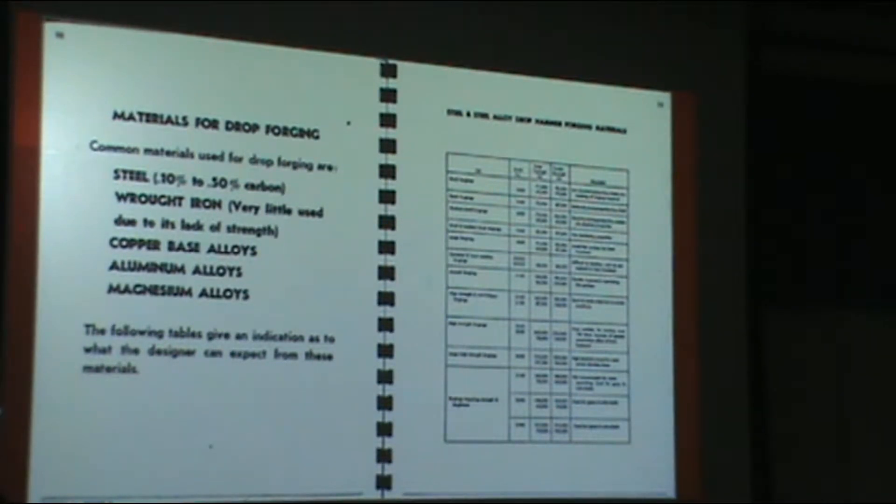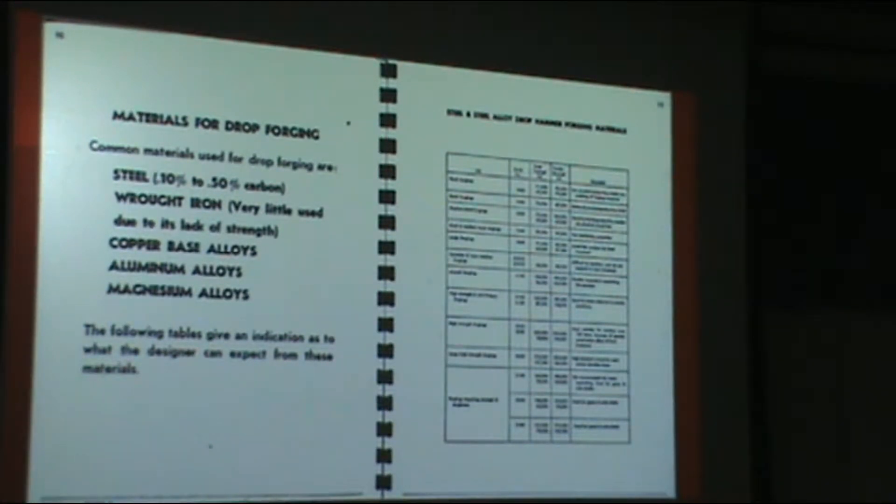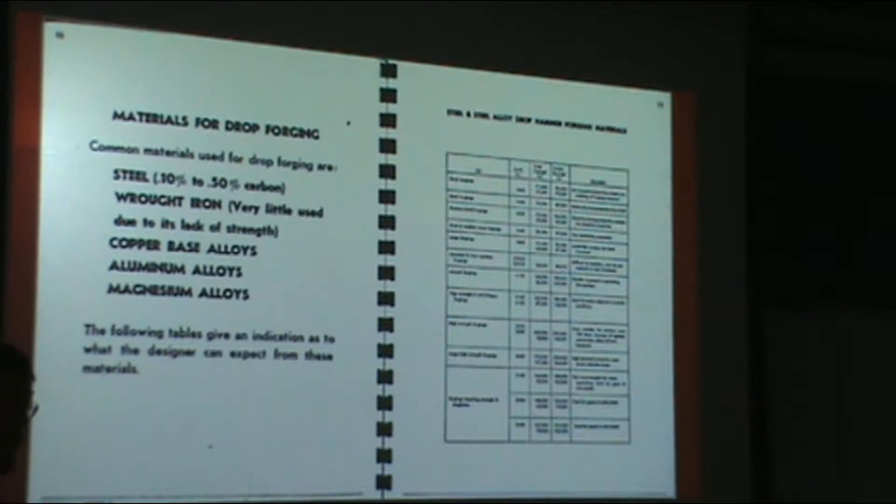There are other materials that Scott Forge doesn't work with but that are still forged — for example, jet engine blades where you're dealing with nickel superalloys. Those are forged. There's a company actually here in Wisconsin that specializes in that, not far away in Cudahy. They're very well regarded for closed die forges, a lot of them for aerospace applications.